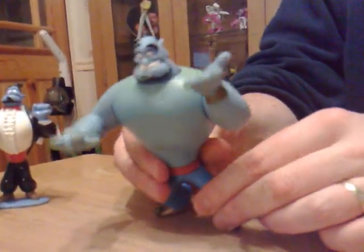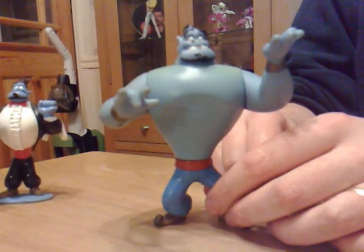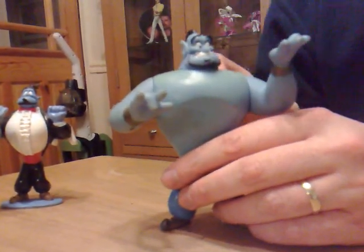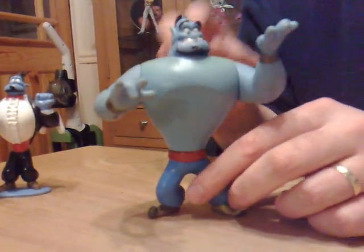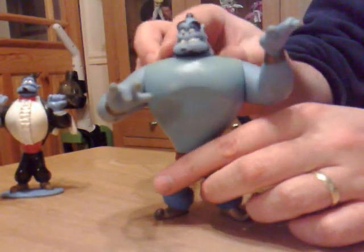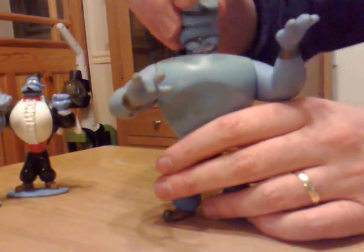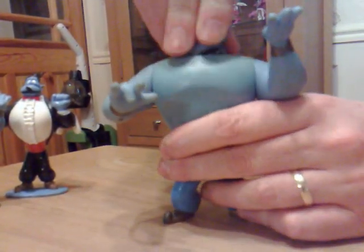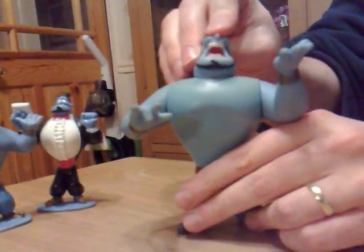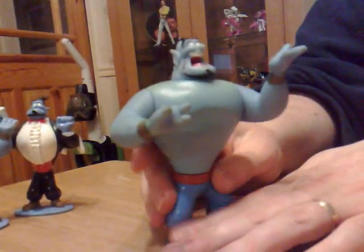The regular version of the Genie — mine has kind of greenness on it. I believe the person I bought it off must have just left it on a windowsill for about five years, but I'll forgive them. I left them positive feedback; there's no ill feelings, we're all good. So this one's feature is obviously he has his regular cheesy grin, and you can pull his head off and stick it back in.